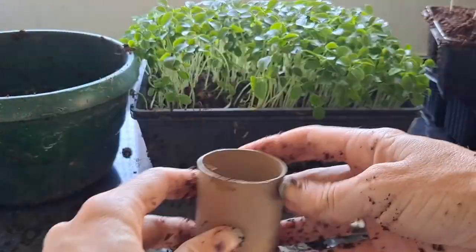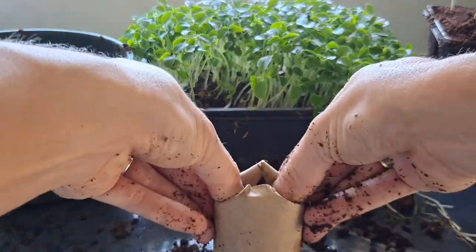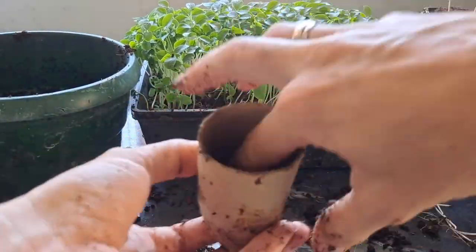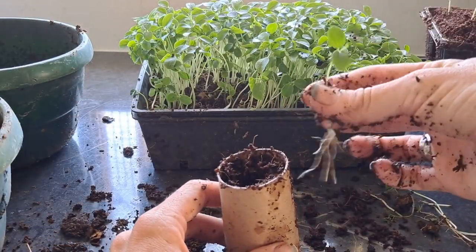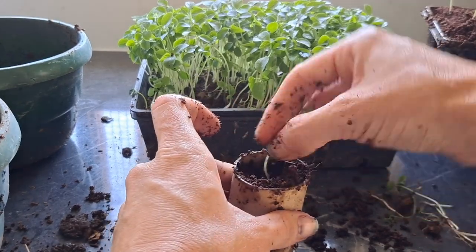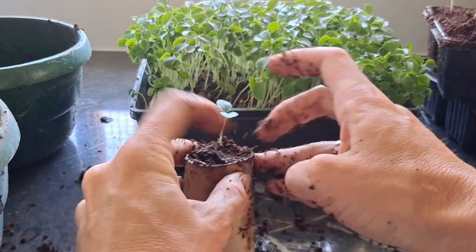I'm using the inner of a loo roll — it's very environmentally friendly and I like doing this, as you can plant your seedling in there and then straight into the ground when you are ready. The reason I do this with some of my plants is because I can't plant them directly in full summer sun as it would be too strong or too harsh for them. So I keep them in these little cardboard holders so that when they're ready they can be planted out into their permanent position.